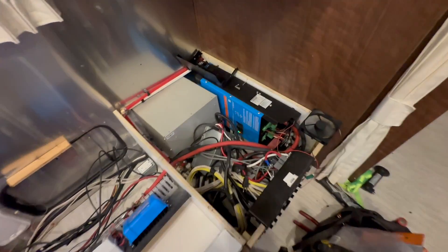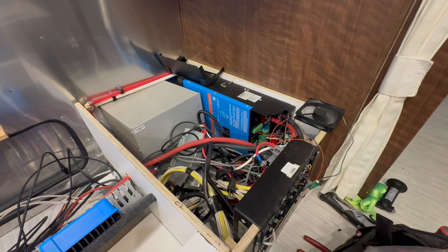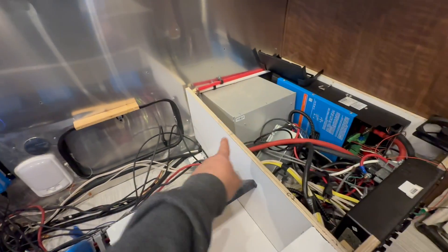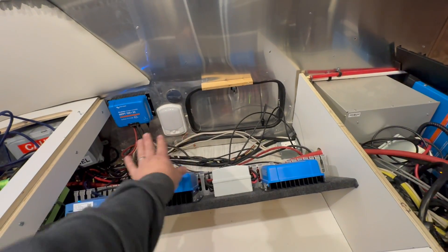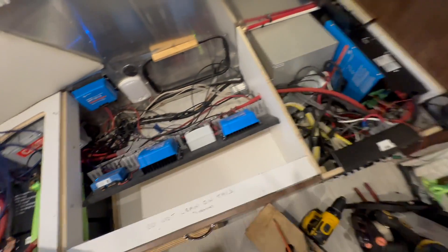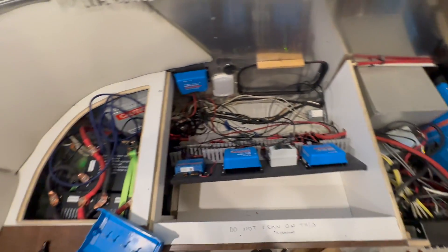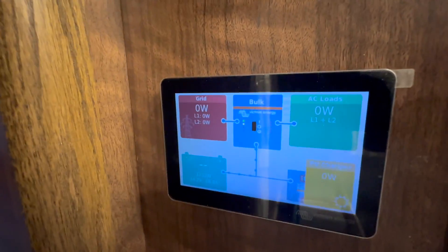As you can see, we've got the MultiPlus in here. We're just trying to make it all work. We were originally thinking about putting it here, and now we're cleaning all this stuff up. This is mid-project. We're just getting everything run, getting it all working. We do have our screen working now.